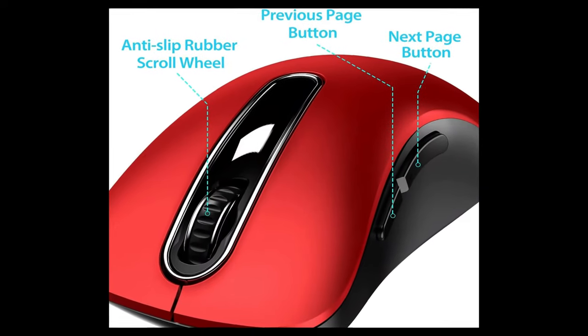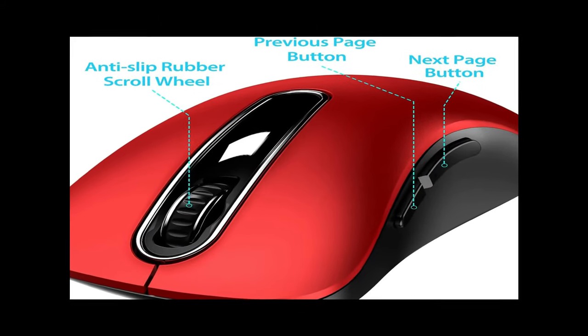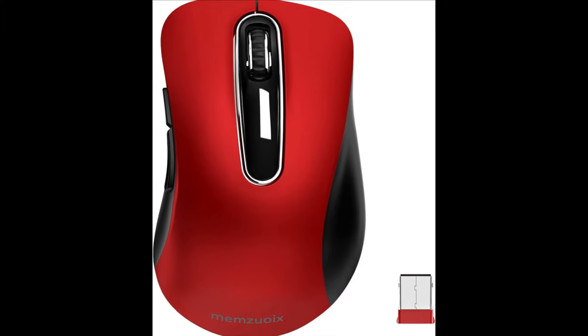It's the best mouse for a gift. Strong durability and long working distance — passed 6 million times keystroke test to guarantee extra durability. 2.4GHz Wireless Technology and a Professional Chip ensure a longer working distance.